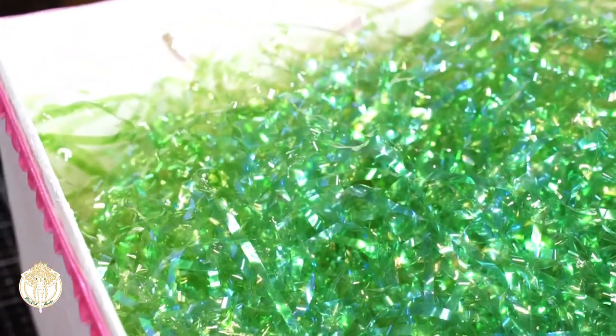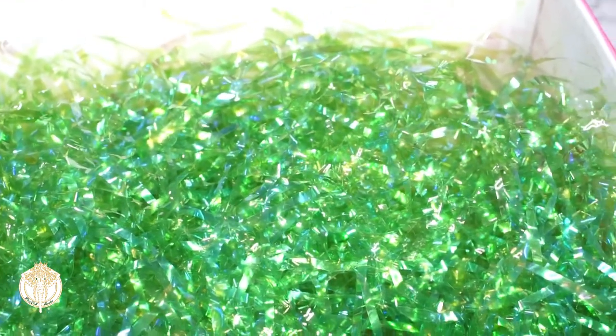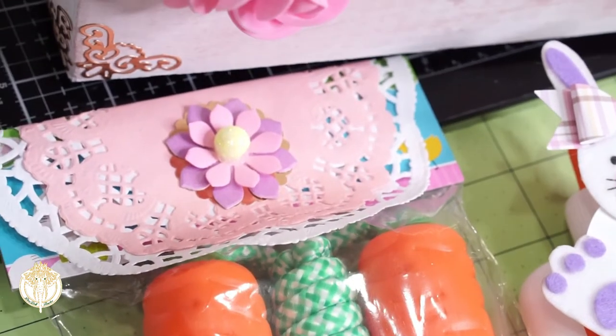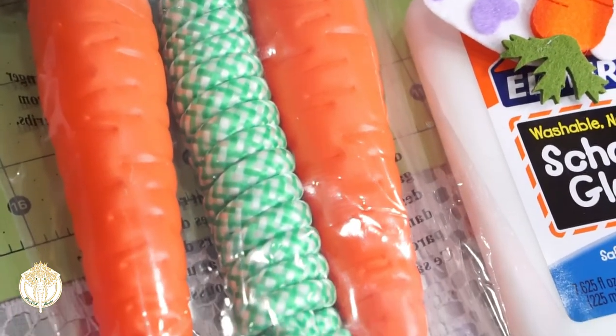I would not recommend that you do this with a box that was shipped to your home. I have a business, so I have a ton of shipping boxes already here and I know where they came from — that's definitely one tip I would give you all.